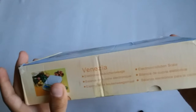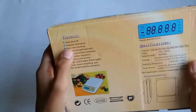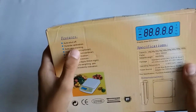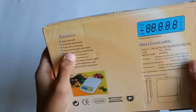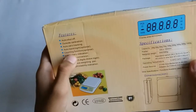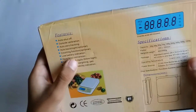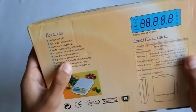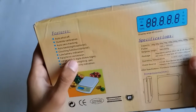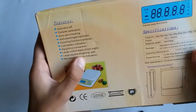There are some details and these are the features: auto shut-off, auto zero tracking, auto backlight, optional taring function, optional low battery indication, kg/g/oz/lb unit conversion, and large LCD display.